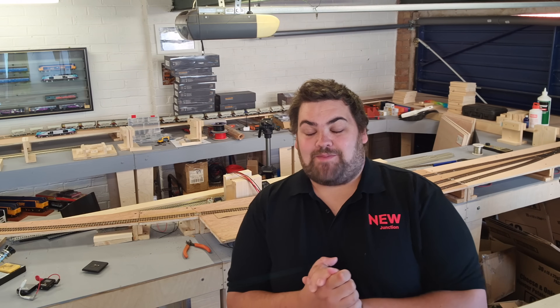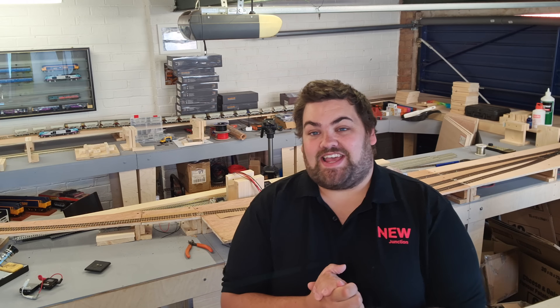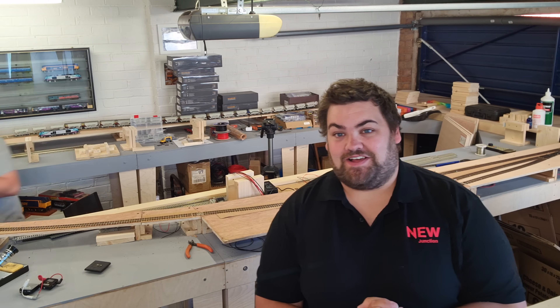Hello and welcome once again to the next episode here at New Junction. Today you join me as I take a step back because today I'm doing the electrics on the Heritage Line.